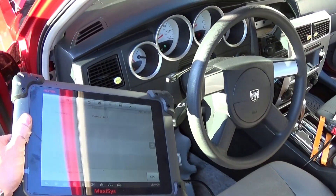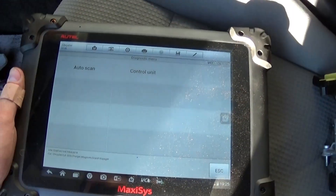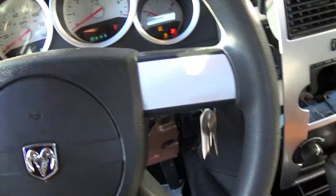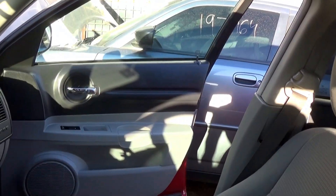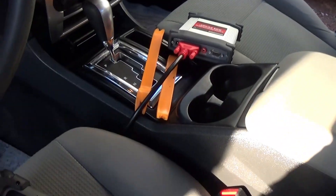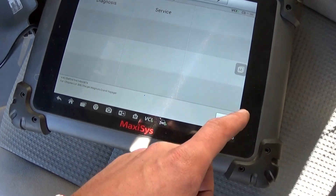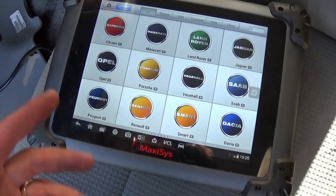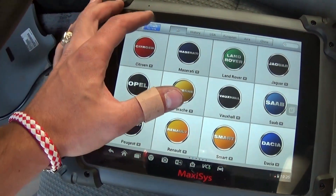Today we're going to show you how to program the engine computer on a Dodge Magnum or a Dodge Charger. We have a Magnum right here and we pulled the computer out of a parts car — a Charger right there. Now we're using MaxiSYS, which is a pretty powerful tool — we recommend it.